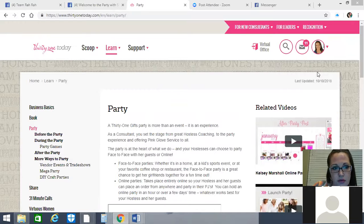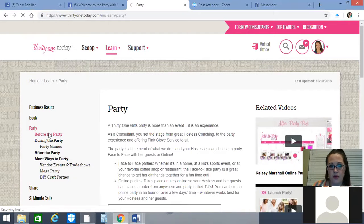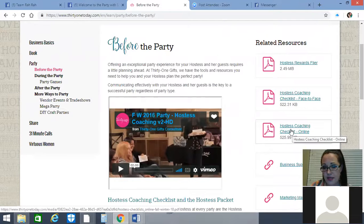For those of you that would like to get some checklists on TOT, you can go to Learn, then Party, then Before the Party, and there are some resources here. On the right side, you'll see there's a hostess rewards flyer, a hostess coaching checklist for face-to-face, and a hostess coaching checklist for online parties. They are somewhat different, although you have a lot of the same things in both.